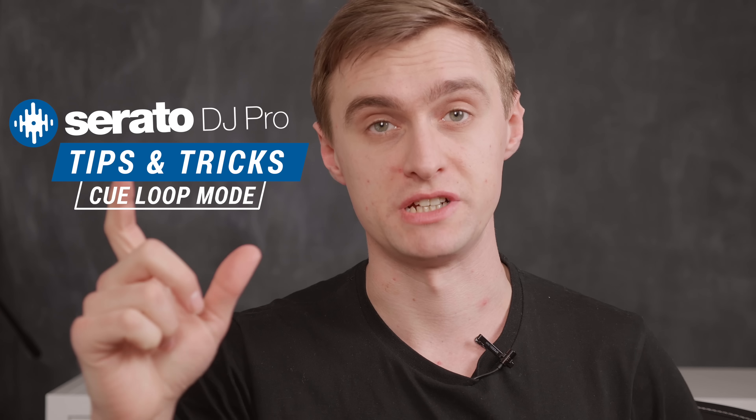Hey, welcome back, it's Jamie Hartley again from Crossfader. Welcome to the Serato DJ Pro tips and tricks series. This video series is full of technical tips and also creative ideas for you to make the most of the Serato DJ Pro software.